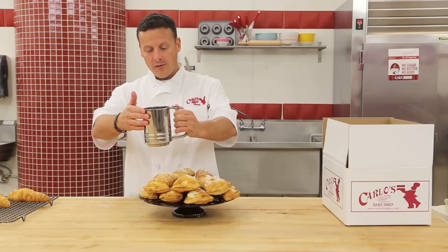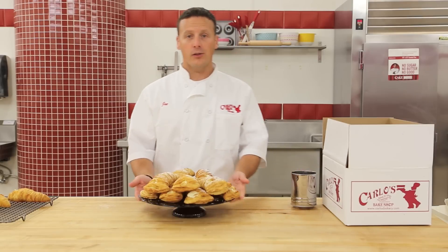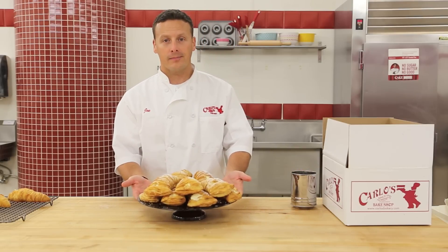We appreciate you visiting carlosbakery.com — enjoy your lobster tails. Bye!